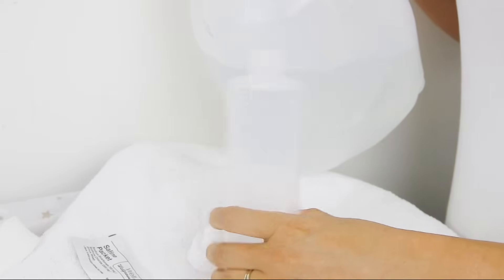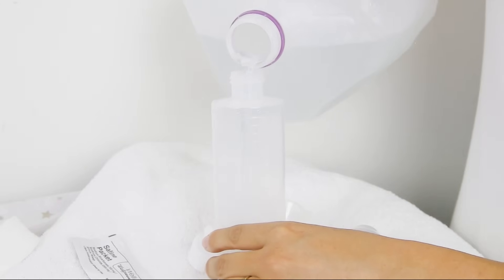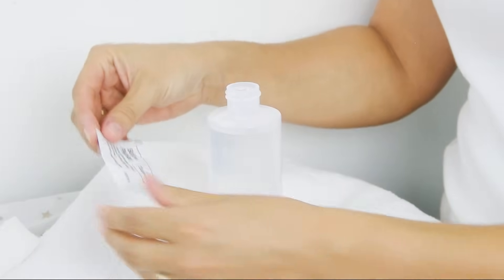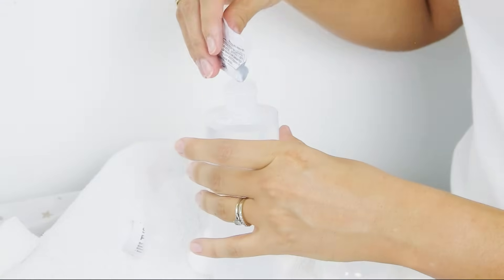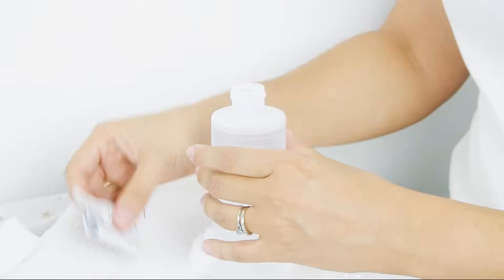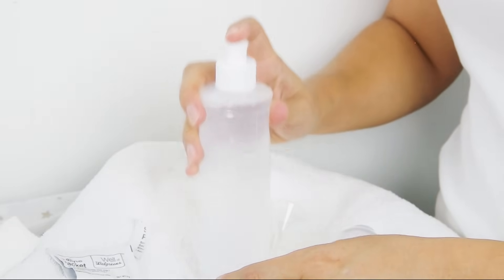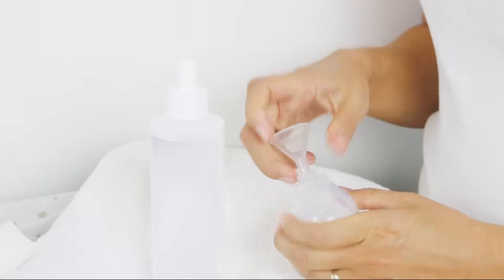To make your solution, take distilled water and fill your bottle to 8 ounces. Put 1 saline packet inside and shake.